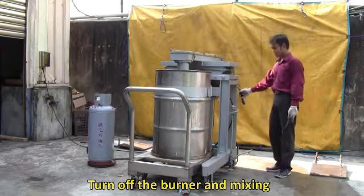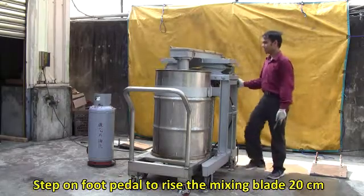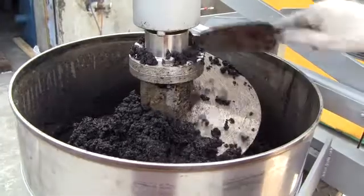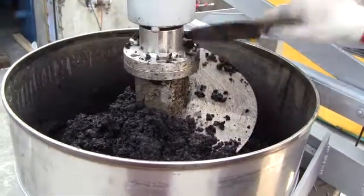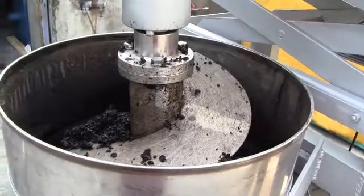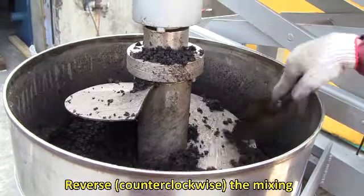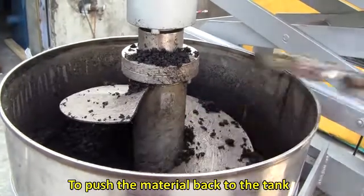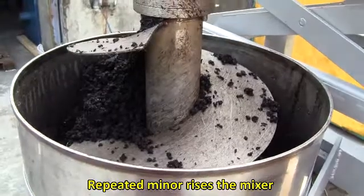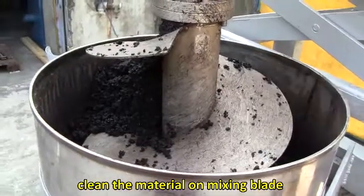Turn off the burner and mixing. Step on the foot pedal to raise the mixing blade 20 cm. Reverse counter-clockwise mixing to push the material back to the tank. Repeat minor rises of the mixer. Clean the material off the mixing blade.